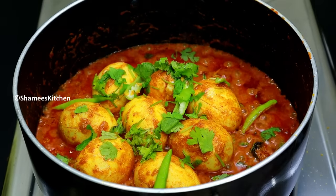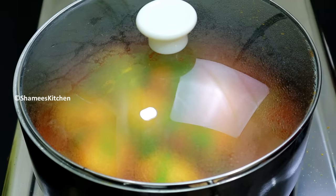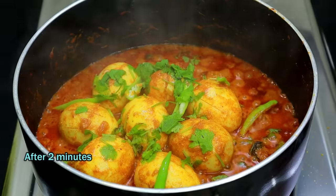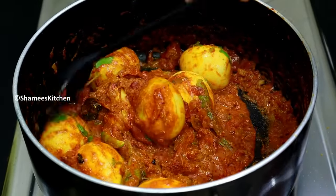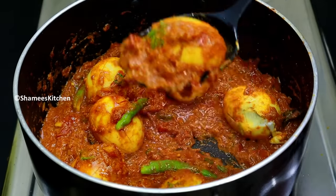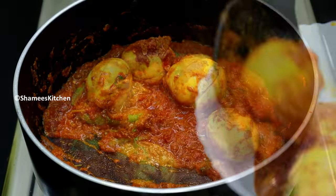We will be ready after about 5 to 10 minutes. We will also cook for up to 10 minutes. Now the 10 minutes will be done in time.